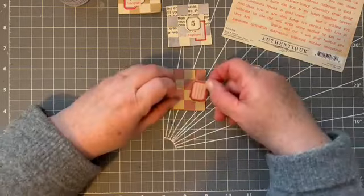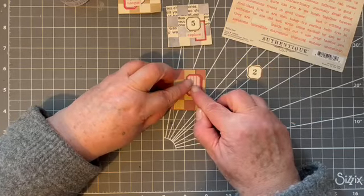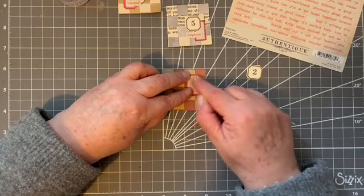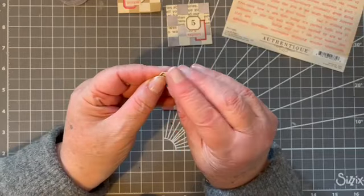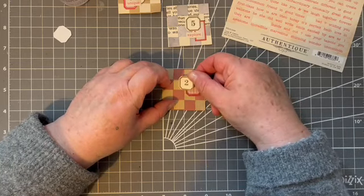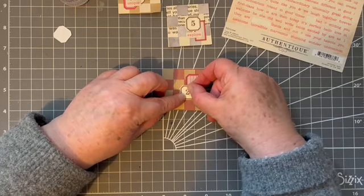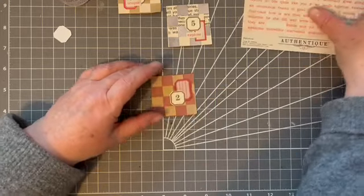I have a little giveaway on the go at the moment — a nice spiral bound journal. If you have a look at the video you'll find out all about it. And these are stickers. Yes, it's a nice little journal.